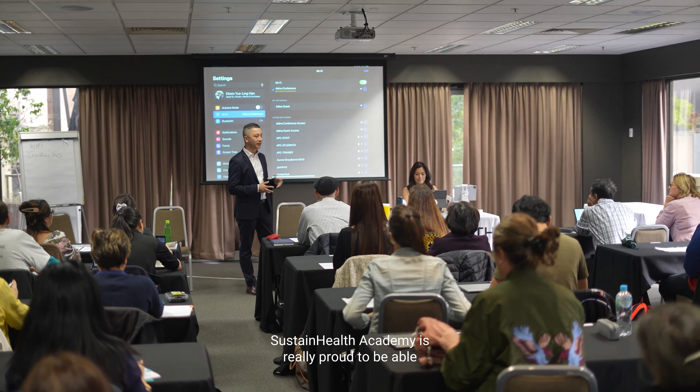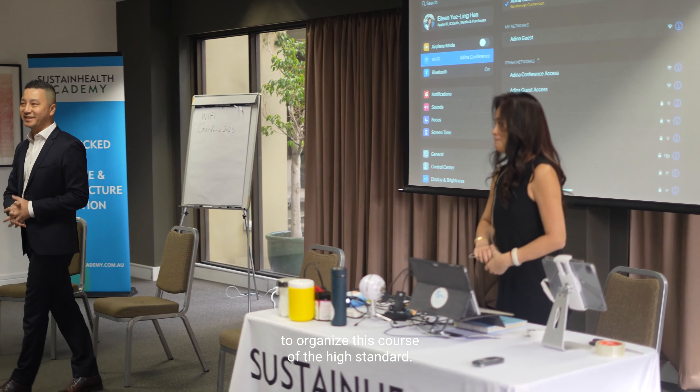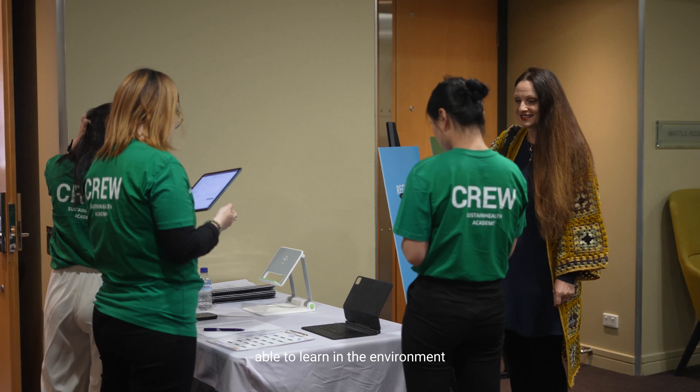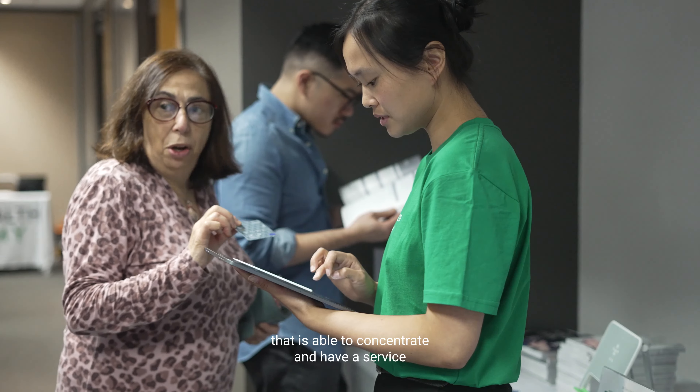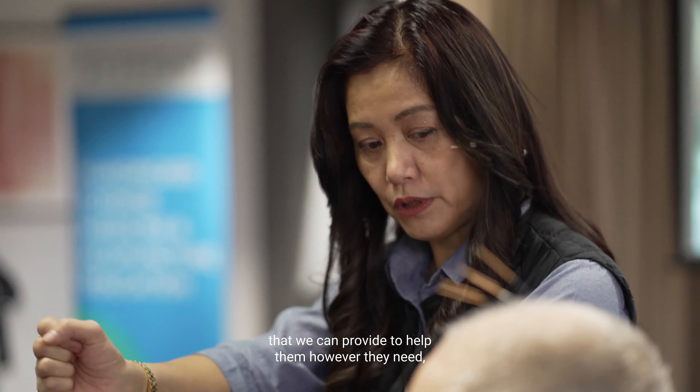Sustain Health Academy is really proud to be able to organize this course to a high standard, making every student who comes here able to learn in an environment where they can concentrate, with a service that helps them whatever they need so they can get the most out of Dr. E-Ling Han's teaching.